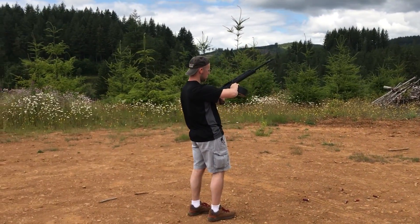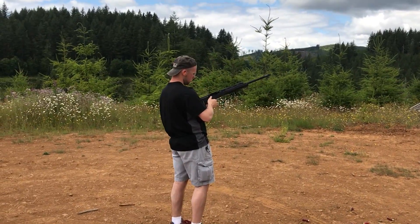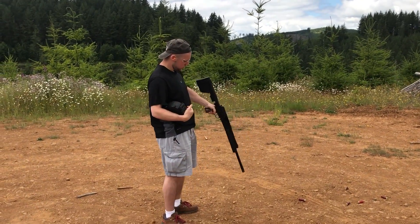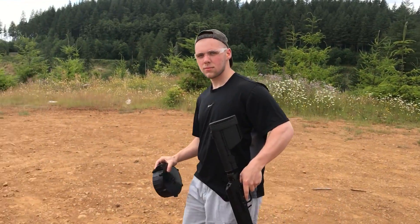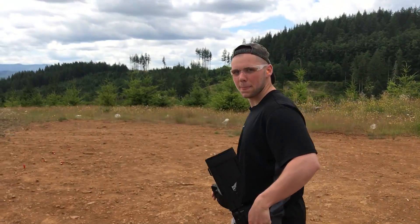So for posterity's sake, the number two gas setting shoots two and three-quarter buck and two and three-quarter number seven and a half bird shot just fine. Worked good, didn't it? Did you notice the difference in the recoil? Yeah, like half from one shot to the next.